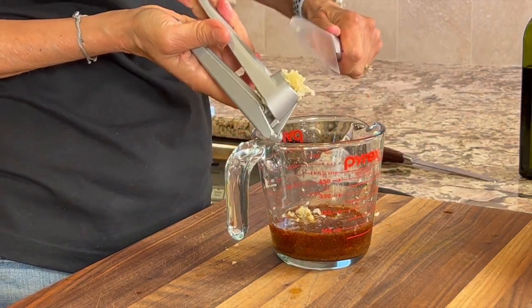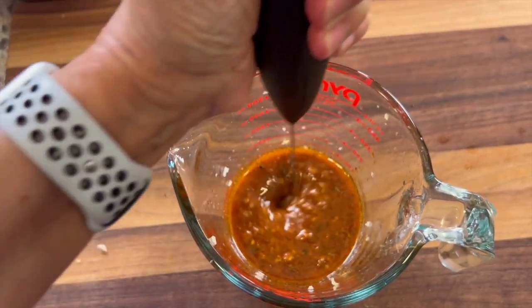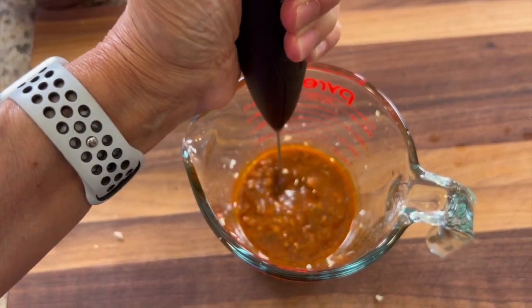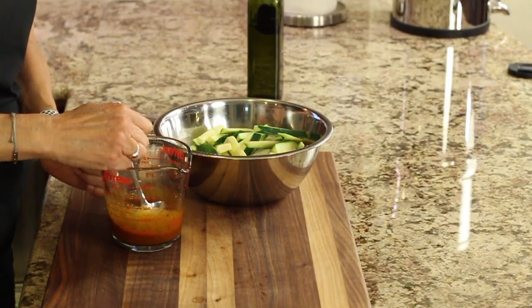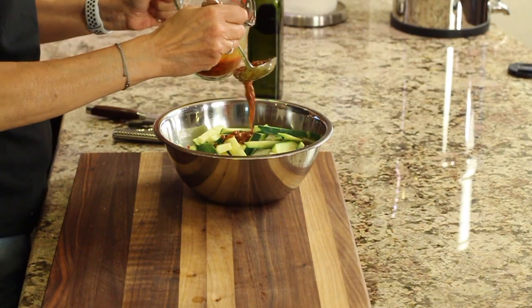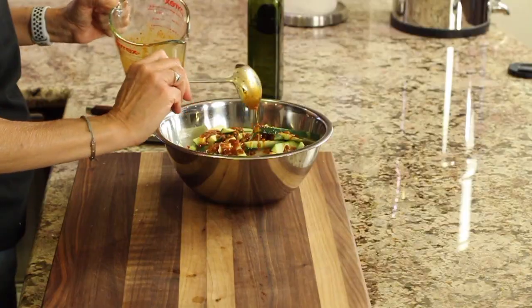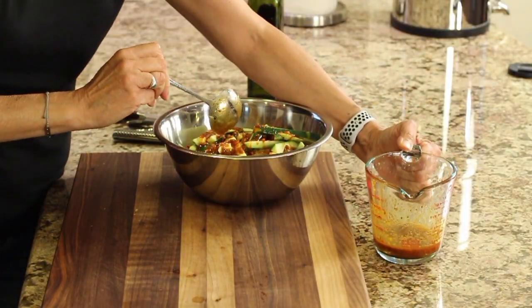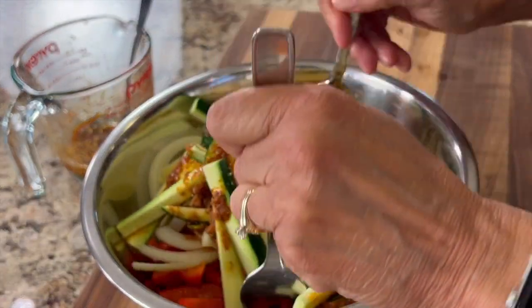Once all the garlic's in, we'll mix it up again. You'll notice how nice and thick this is getting. We're going to take this sauce, give it a stir to make sure everything's well mixed, and pour half of it over the veggies. Give that a good toss to coat.